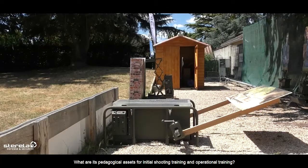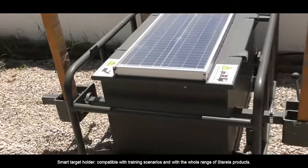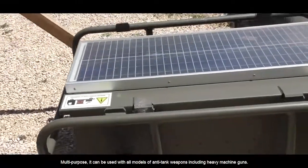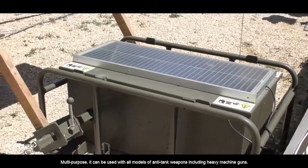What are its pedagogical assets for initial shooting training and operational training? The PCA400 is compatible with training scenarios and the whole range of Sterela products, and can be used with all models of anti-tank weapons, including heavy machine guns.